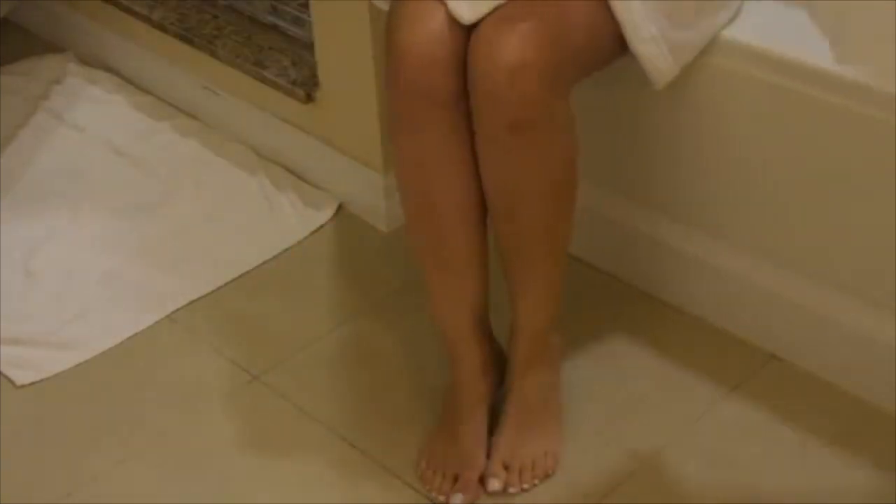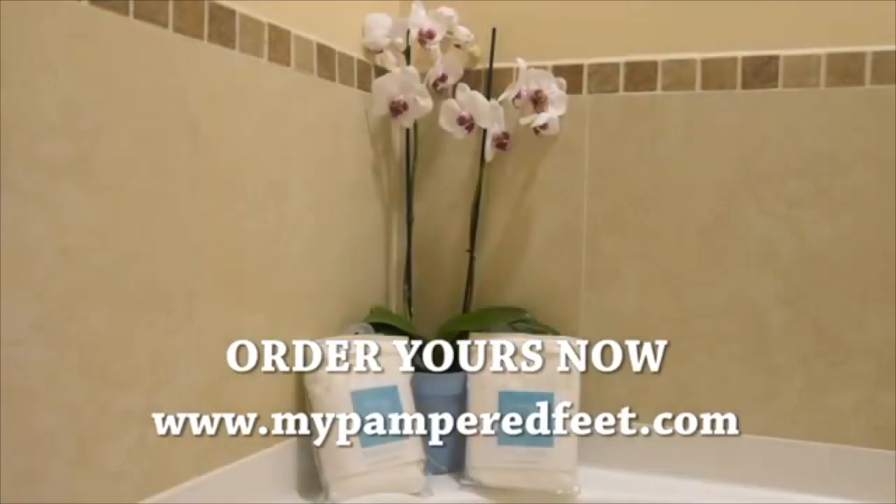Step up to the next level of foot hygiene while indulging in a piece of the spa at home. Order yours now!